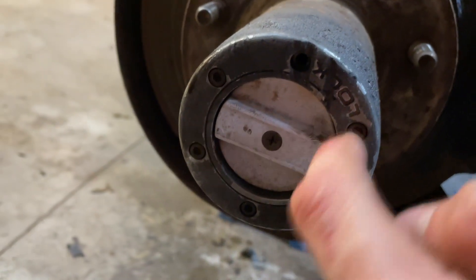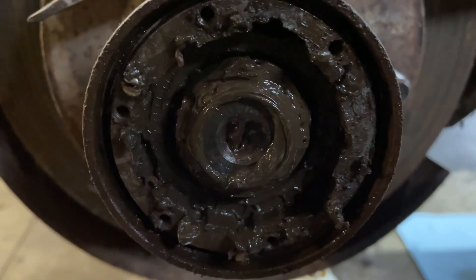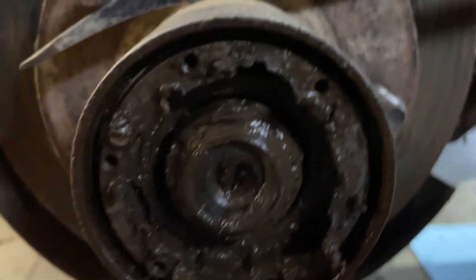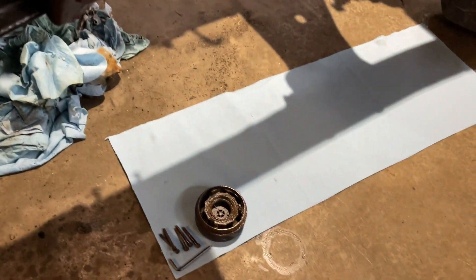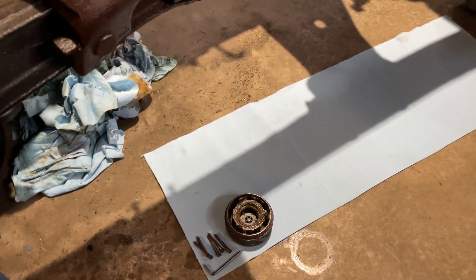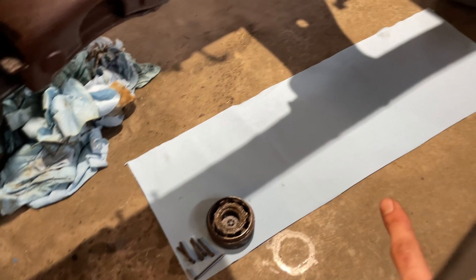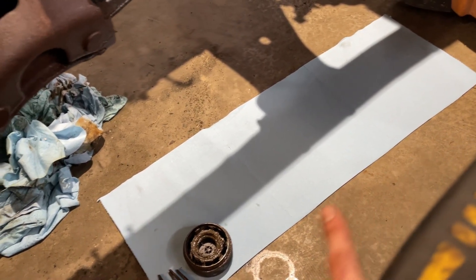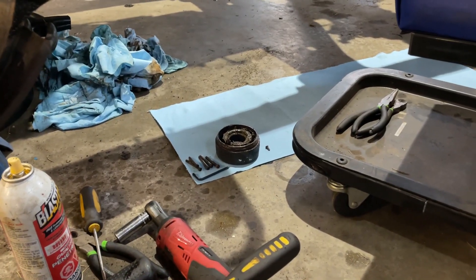First thing you're gonna do - before anything gets wild - is take off these Allen key bolts. Got the first piece off. You can see a bunch of grease and stuff going on. Next I removed the little set screw there and popped that off. I've got all the parts laid out in order - there are tons of parts - so I'm lining them all up from beginning to end so you know which way they go back in.